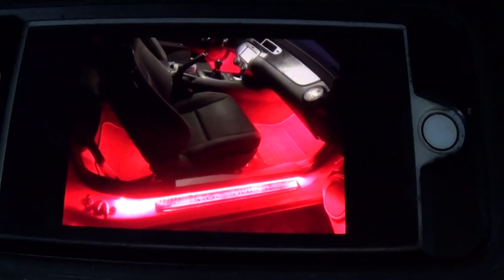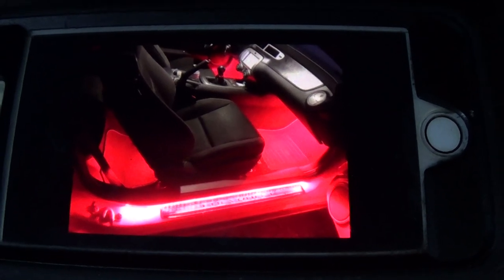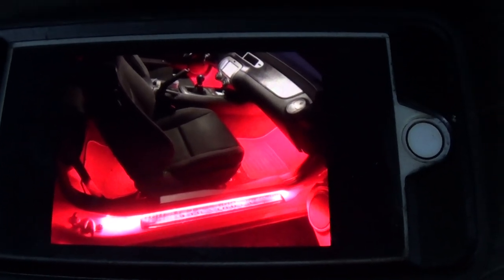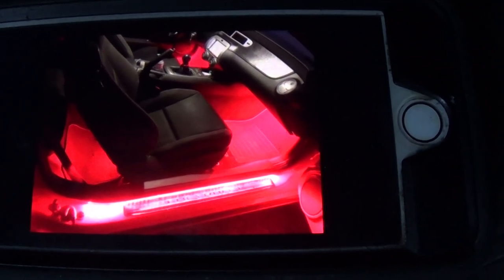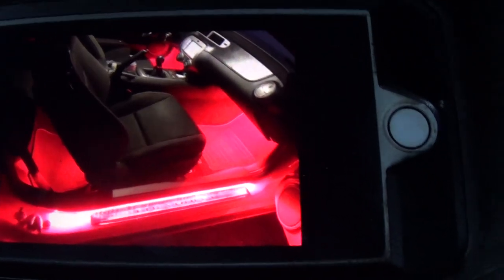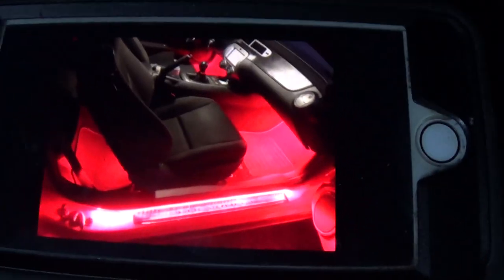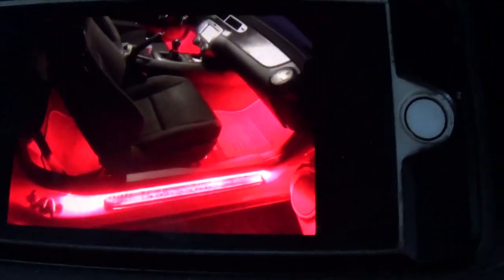It looks really good at night — the back and front lit up looks really awesome. For the door sills and floors combined, I spent more than I thought I was going to. When I added everything up I ended up spending $181. Somebody else could probably do it a lot cheaper if they don't go crazy like I did, because I bought a switch for under the dash, fuse links, tape, extra wire, and all kinds of stuff.